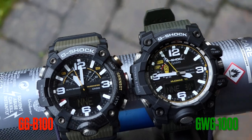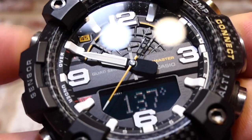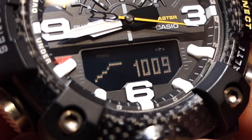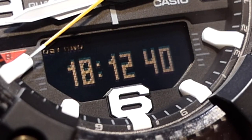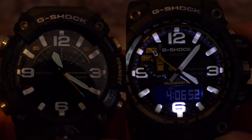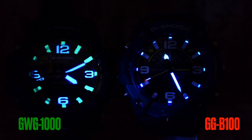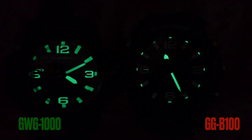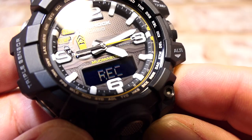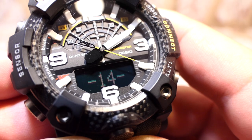The compass is just a tad faster on the GGB-100, but the GWG-1000 shows both bearing and degrees together on the display, whereas the GGB-100 needs a button press to flip between them. Barometer: the GGB-100 offers 20-minute, 1-hour, 20-hour, or a 56-hour graph viewable in home time, while the GWG-1000 has a fixed 20-hour graph. The GGB-100 backlight is much brighter but isn't fully auto, while the GWG-1000's auto backlight only activates in the dark. The GGB-100 numbers aren't lumed, compared to the GWG-1000. For altimeter recording, the GGB-100 stamps time and date in the watch and can sync to the app, while the GWG-1000 stores 30 time-date altimeter stamps versus the GGB-100's 14.